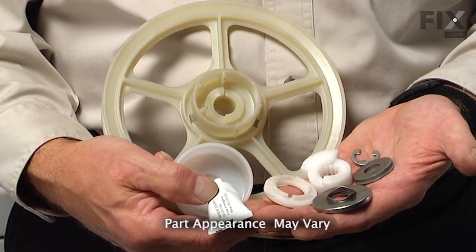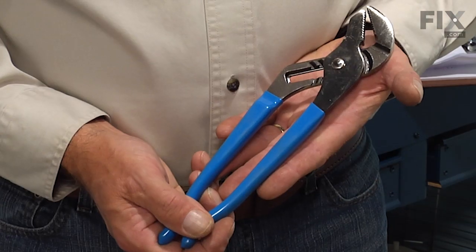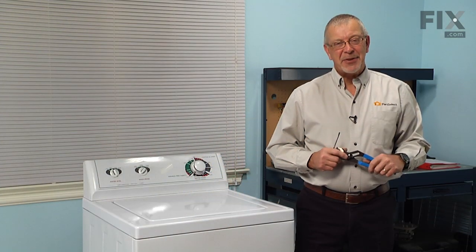Today we're going to show you how to change the transmission pulley and bearing kit on your washer. It's a really easy job. All you're going to need is a small flat blade screwdriver and a pair of slip joint pliers. Let me show you how we do it.